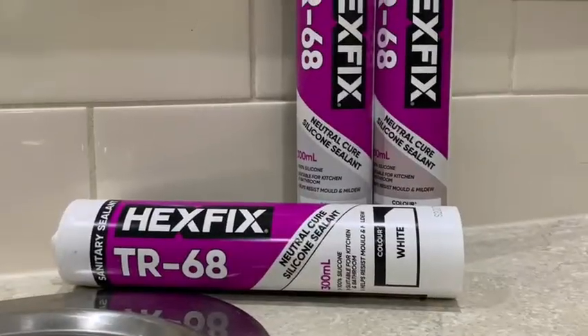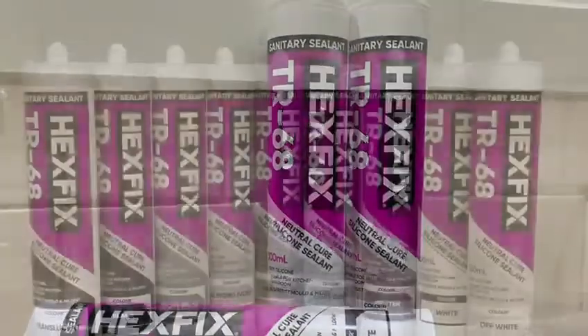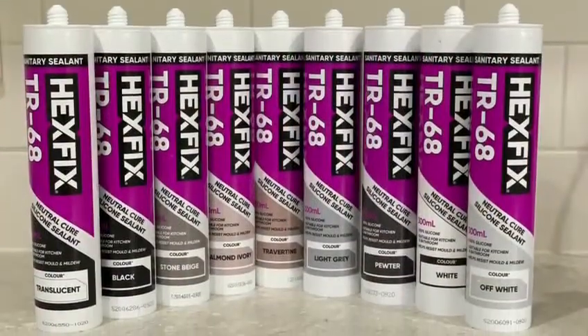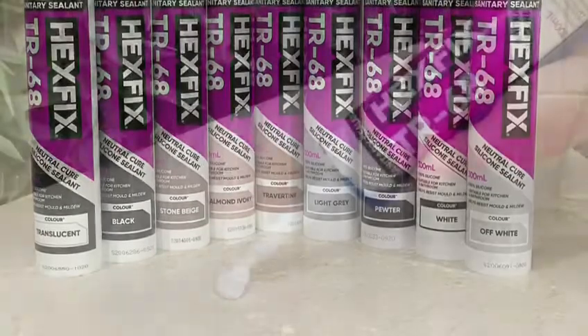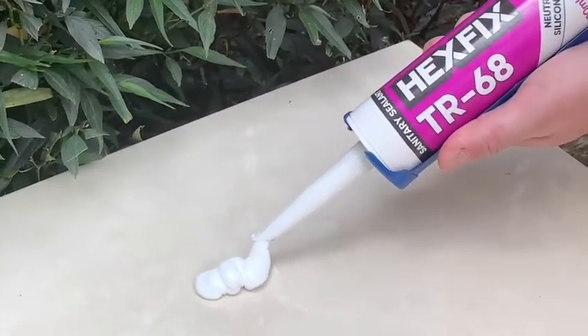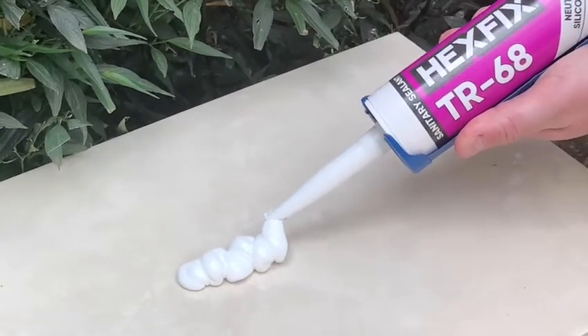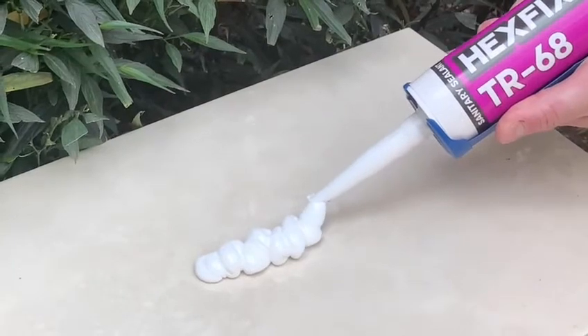Hexfix TR68 is a single component, neutral cure, 100% silicone sanitary sealant that is designed to provide a flexible seal that helps to resist the growth of mould and mildew in an environment of high humidity and temperature. This makes TR68 ideal for use in bathrooms, showers, laundries, household wet areas,